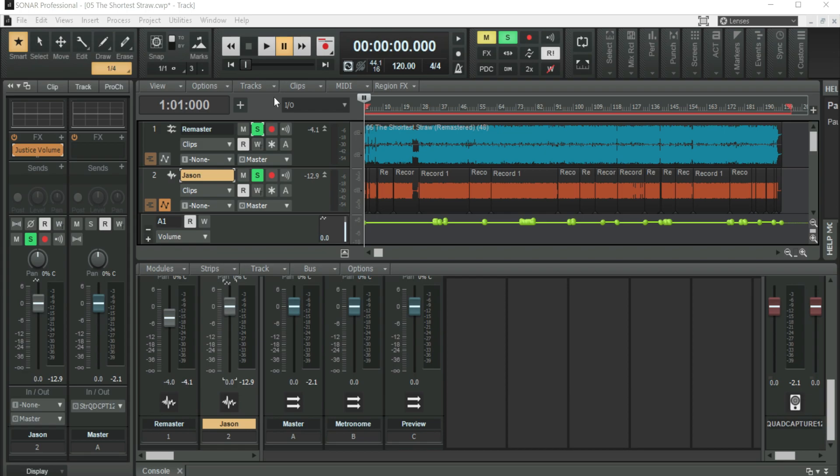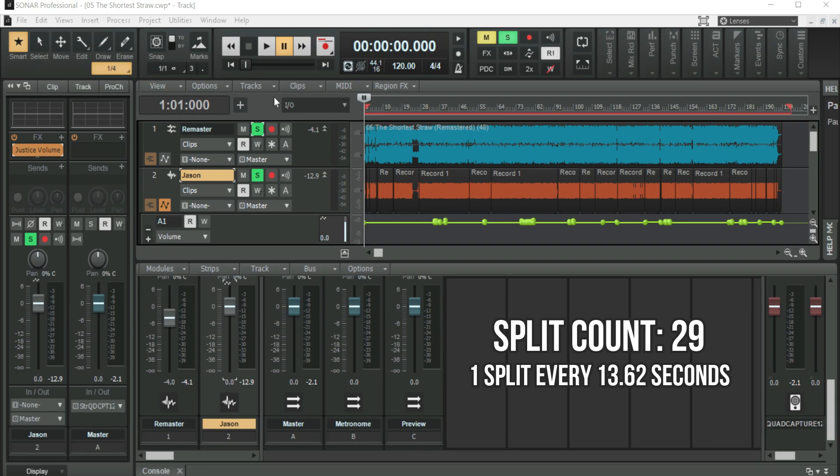When contrasted with the Cliff Burton bass tracks, the Jason Newstead bass tracks were nowhere near as hard to split and line up with the remaster because Jason was so well compressed. But all told, The Shortest Straw has a total of 29 splits across 6 minutes and 35 seconds, which equates to one split every 13.62 seconds.